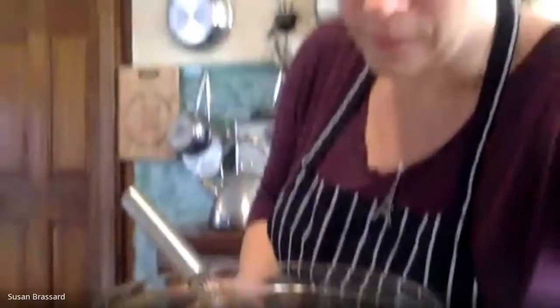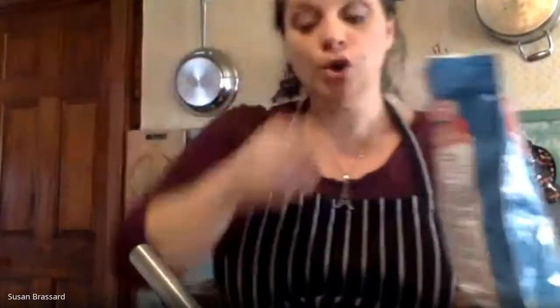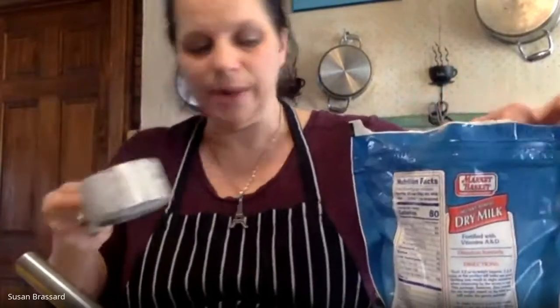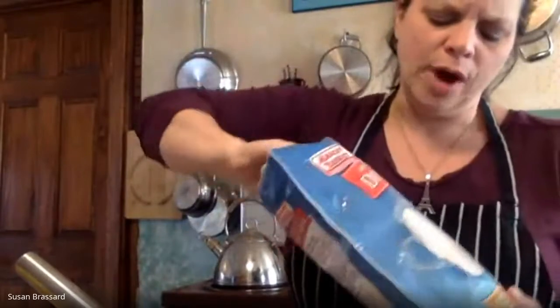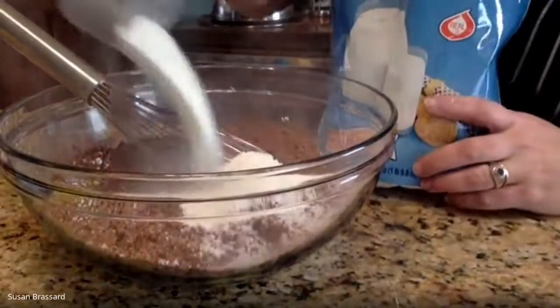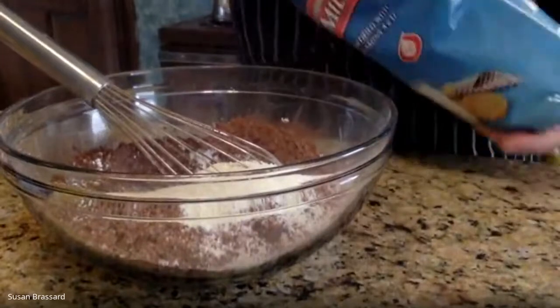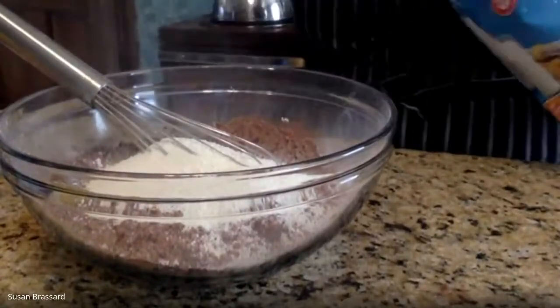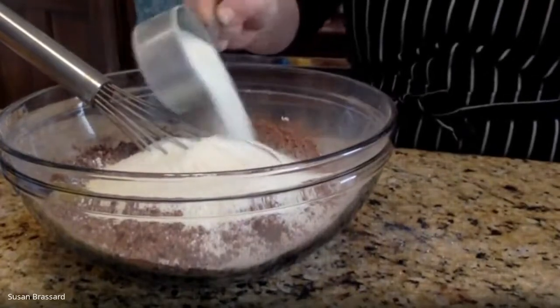Our next ingredient is two and a half cups of powdered milk. Look for a package that says 'dry milk.' This is why you can make this cocoa with just water — you don't have to use warm milk — because we're adding the milk in powdered form, which gives us creaminess and extra flavor. We need two full cups plus a half cup of the dried milk. It has a slightly granular texture, but it's a nice powder.